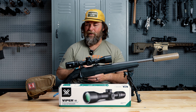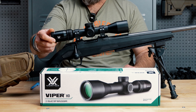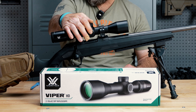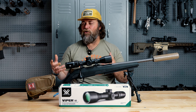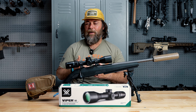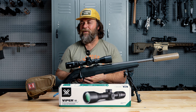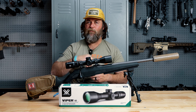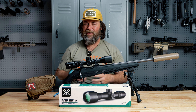It does not have parallax adjustment. The parallax is set at the factory at, I believe, 100 yards. We do have a fast focus eyepiece, a nice zoom lever, and the turrets are capped. Now underneath the capped turrets you do have adjustable pseudo target-style turrets. The thing I like most about those turrets is the zero-reset: there is no zero stop — you don't really need it in this scenario. To reset to zero, you just lift them up, turn them where they need to be, and set them back down. Super easy, super nice way of doing a hunting-line scope.